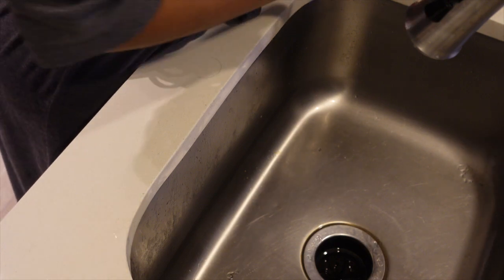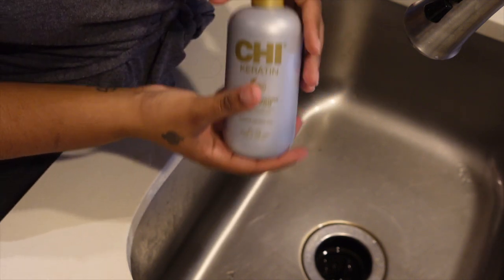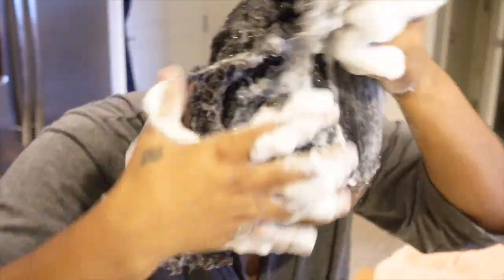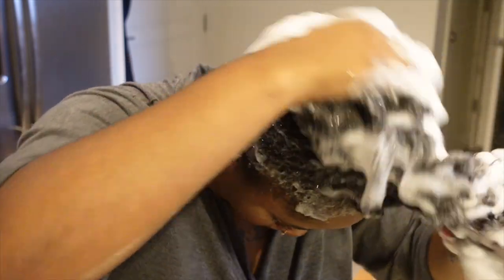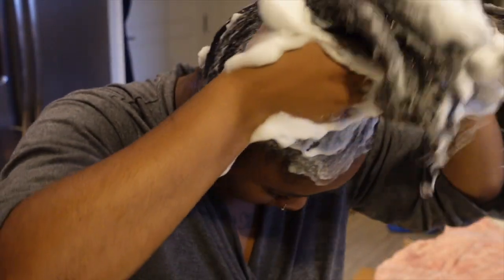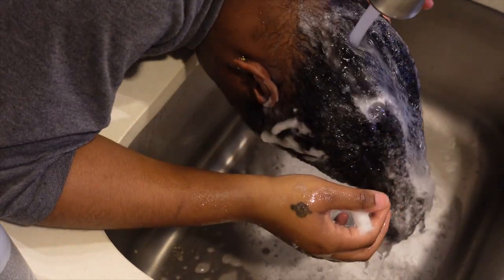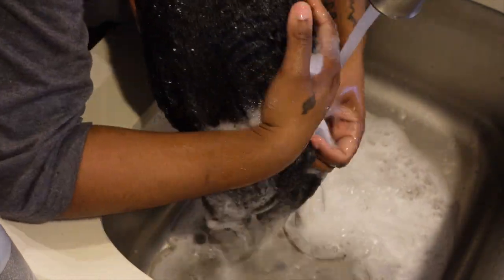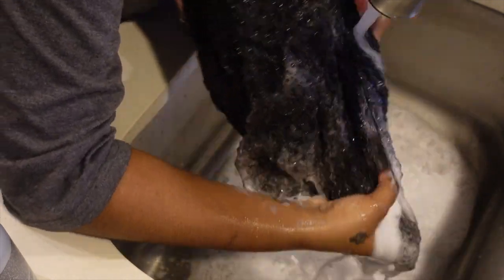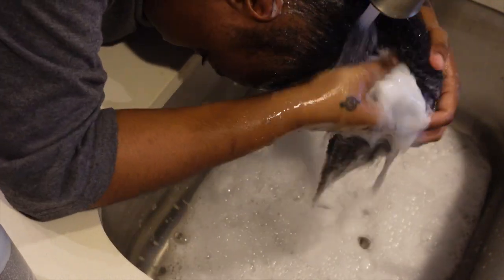Once I rinse out that shampoo, I'm going to go ahead with this CHI shampoo that I love — it has keratin in it — and I'm just going to shampoo my entire head and scalp with this. This shampoo smells so good, I absolutely love it. It smells really expensive, like some perfume. A little bit goes a long way — I didn't use very much shampoo and you can see how much lather I got. It's really worth the price tag. I think I paid $20 for it so it wasn't too bad.